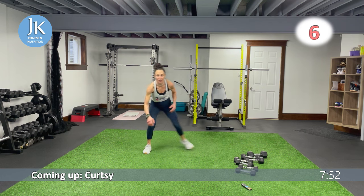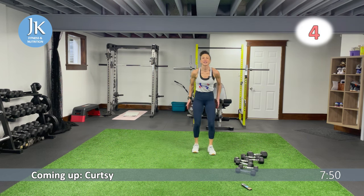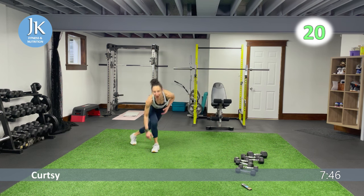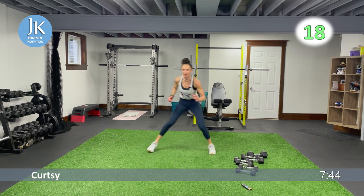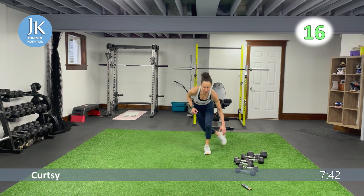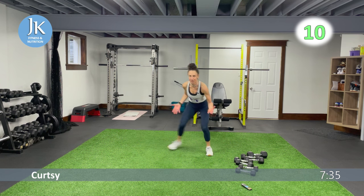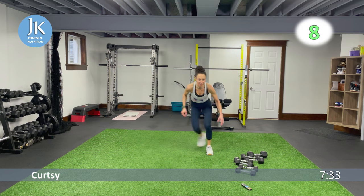Curtsy — push across, curtsy, push across. Get that extra little spice on the glutes as you push across in that lateral motion. Tucking that back foot behind, weight on that heel, stay low.